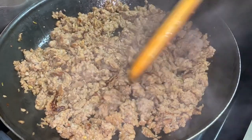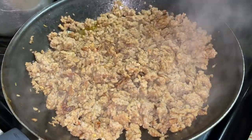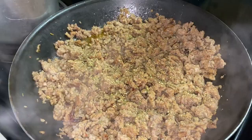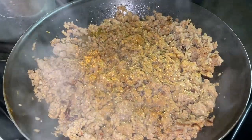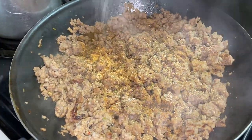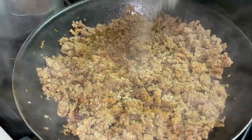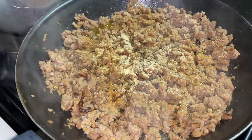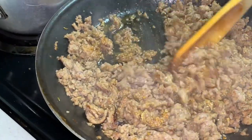For this recipe we need cooked meat, so you definitely want to start off by cooking your meat. I am using mild Italian sausage — feel free to use whatever meat of your choice. I'm adding in all my seasonings to give this meat some flavor: seasoning salt, complete seasoning, adobo, garlic powder, garlic salt, and black pepper.